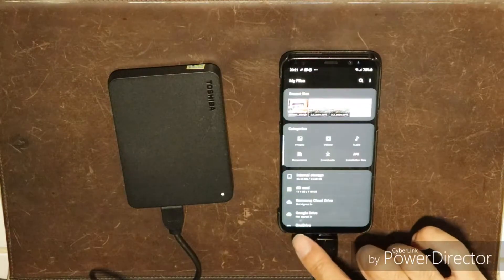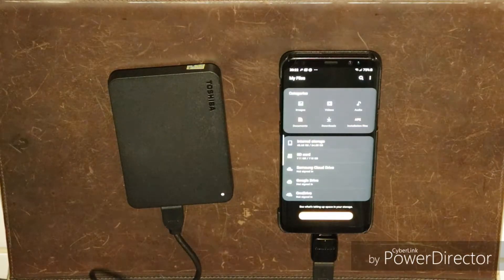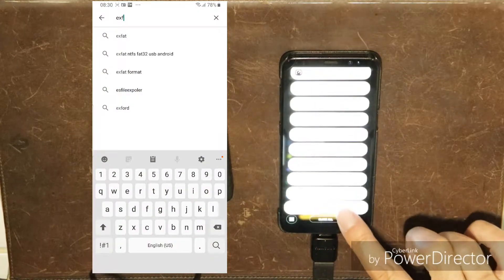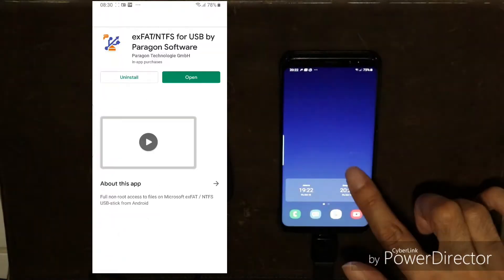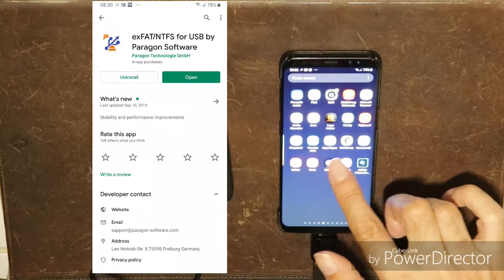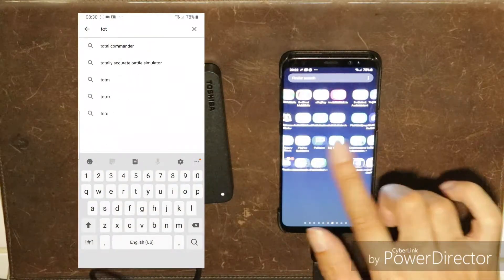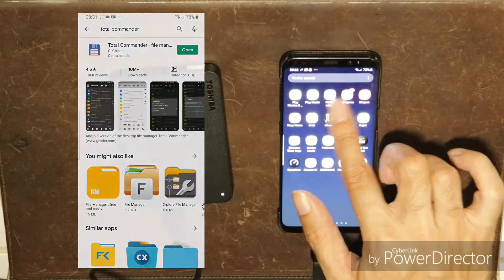Since the external drive is formatted in HFS+, you'll need to download and install XFAT/NTFS for USB by Paragon Software. You also need to download Total Commander from the Play Store, which is a file explorer that accepts plugins.